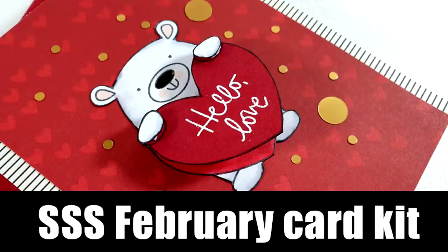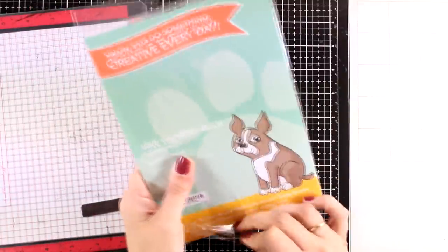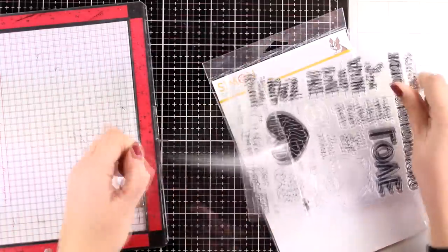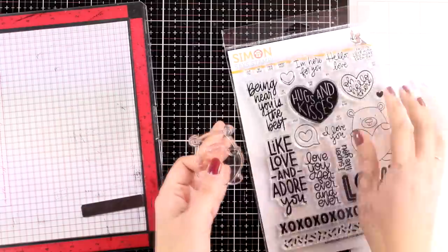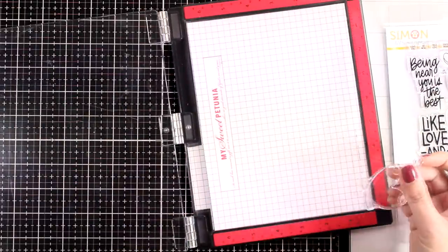Hi everyone and welcome back! Today I have a fun card — it is a Valentine's Day card but can be used for other occasions as well. I am showcasing products from the latest card kit by Simon Says Stamp and I do have a giveaway for this, so make sure to check out the whole video until the end to find out how you can win this card kit.